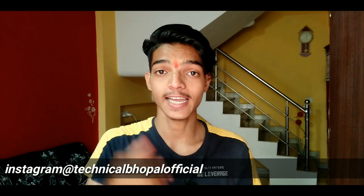For more latest videos, follow the Technical Bhopal official username and check the link in the description. That's it for this new fresh video — till then, take care, bye bye bye.